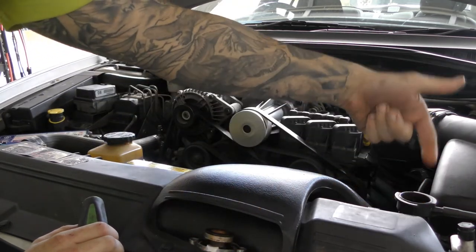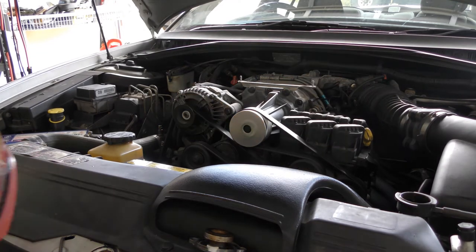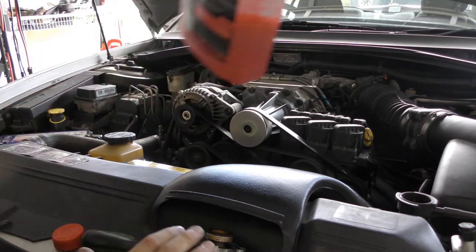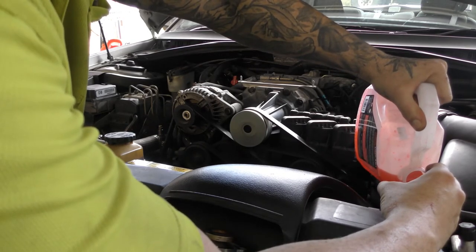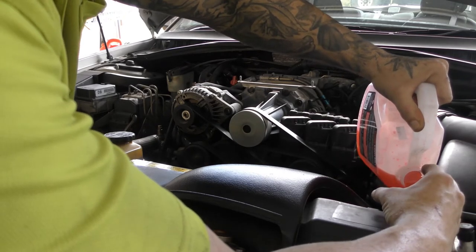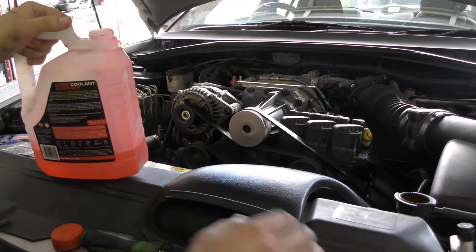Look at that — no coolant, see? And that's how you get rid of your air pocket. How easy is that?